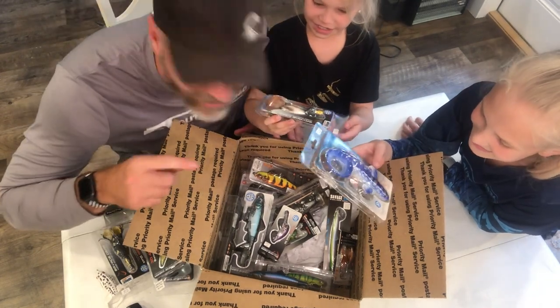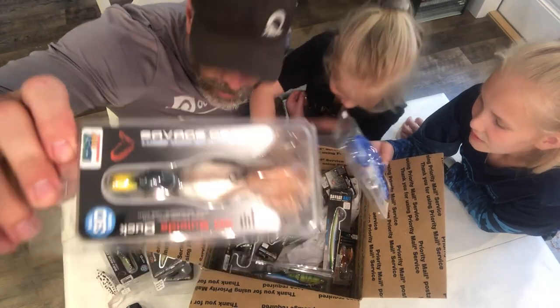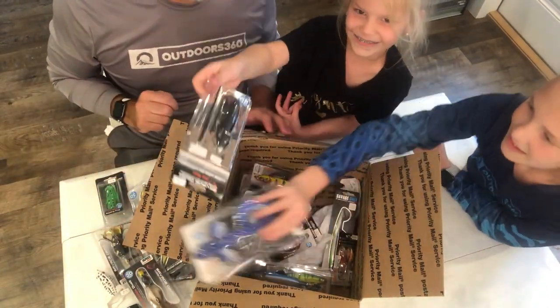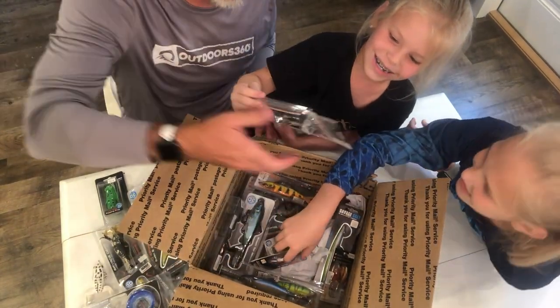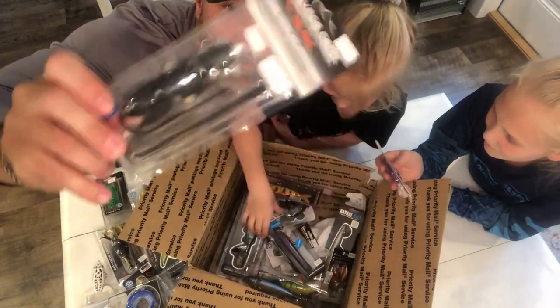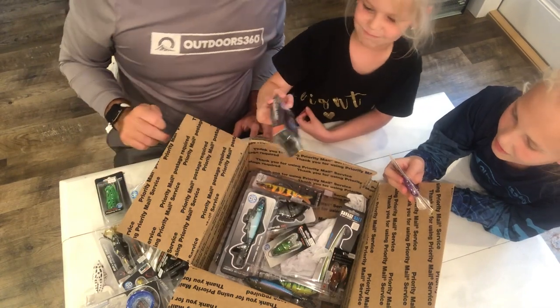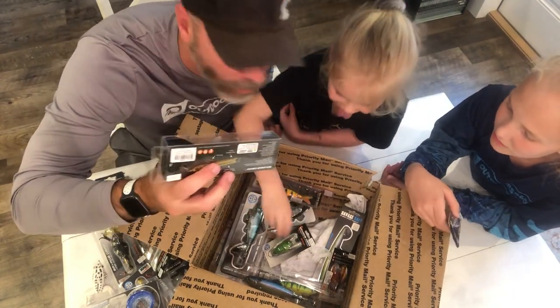Check this out — another duck, a different duck! And oh, what's that one? A mouse? A rat! A rat lure. We're going fishing tomorrow with crazy lures.